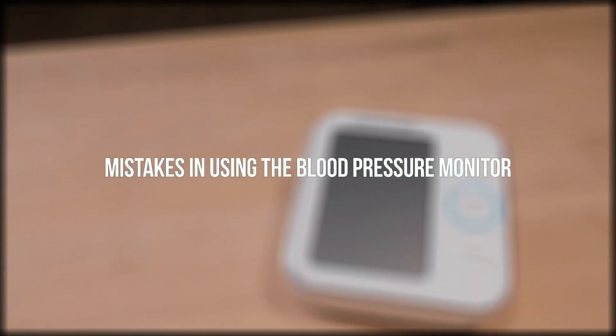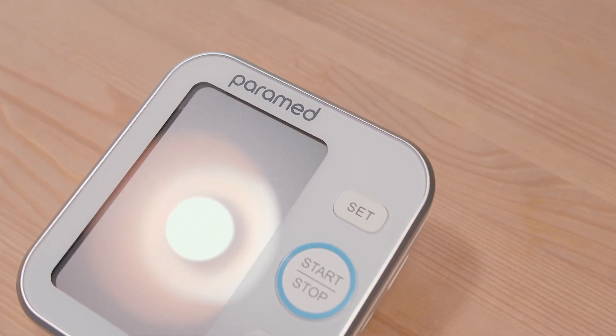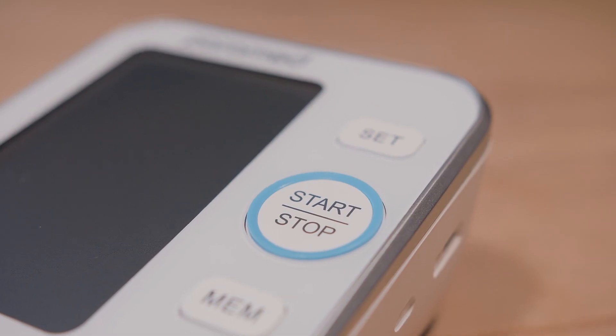Mistakes in using the blood pressure monitor. Pay attention to mistakes which can affect the measurement results. In order for your results to be as precise as possible, please do not do the following while measuring blood pressure.